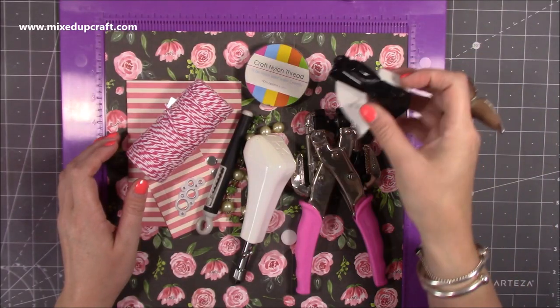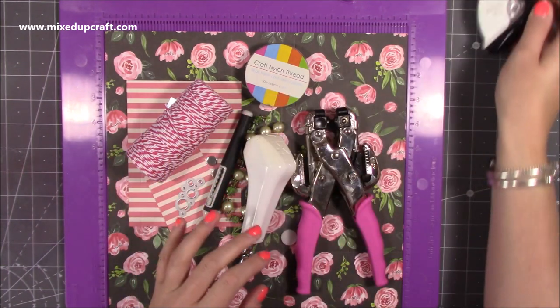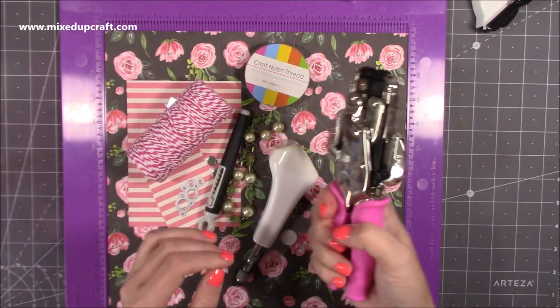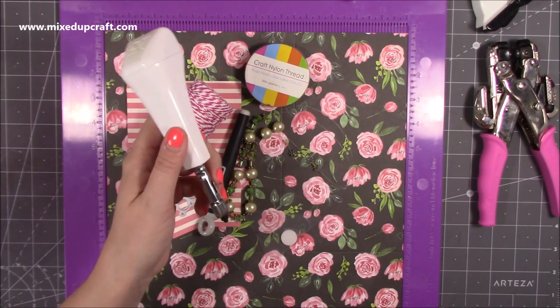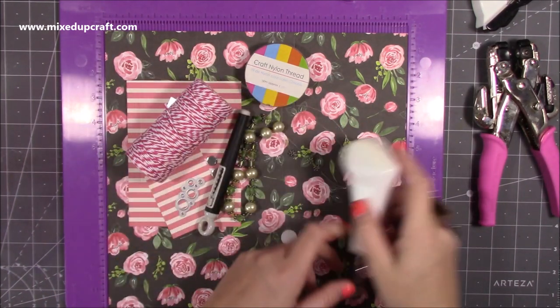I've got a few tools here. I've got my corner punch — you don't need this, it's not essential, but it is just a nice little touch. Cropper dial, just because this is the one I use, but any hole punch will do. I've also got this screw punch, because if you want to punch within a larger surface then you can use that one.